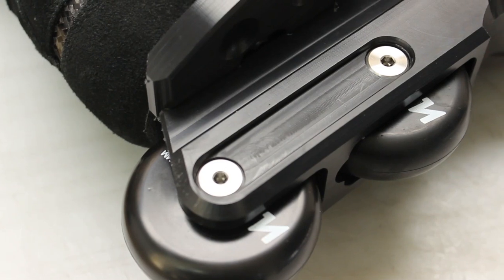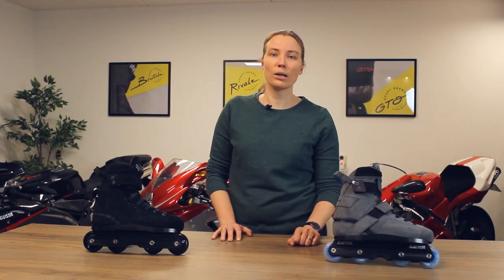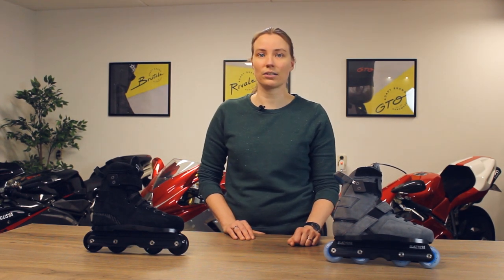The ADAPT skate is then completed with the symmetric super fast wheels. Although these wheels come stock on your skates, they're in no way standard stock wheels. When developing this wheel we paid a lot of attention to the quality — it needed to be up to ADAPT standard. The symmetric super fast wheels are high quality, long lasting and grippy, and can compete with the best aftermarket brands.